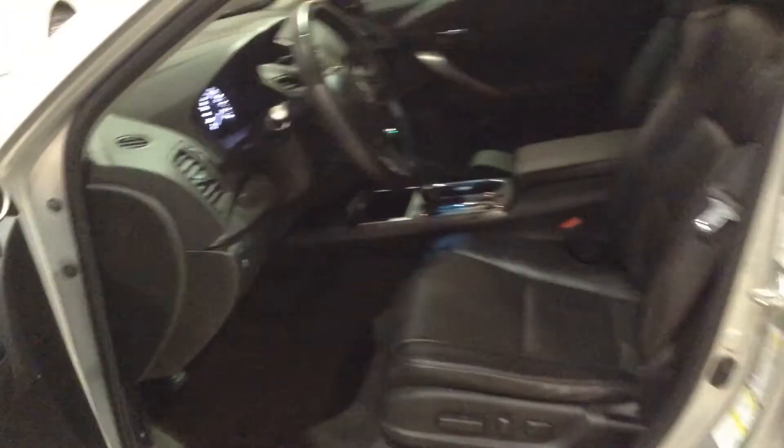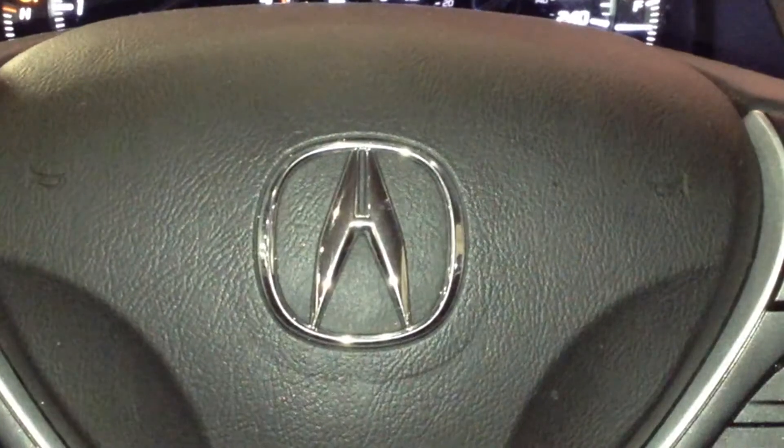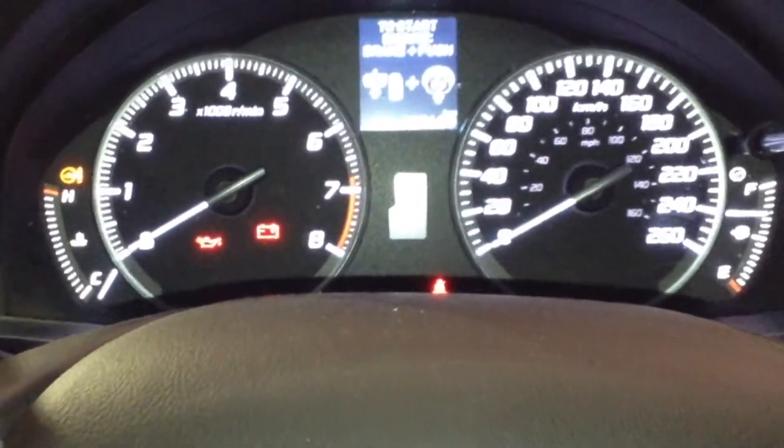So we're going to hop inside, take a look at the features this vehicle has to offer. Inside the vehicle, we're going to run accessory power mode for the remainder of this video. That means you do see a couple of warning lights on that dash, but don't worry — they disappear once you start the engine.